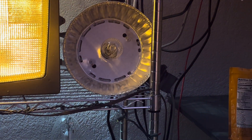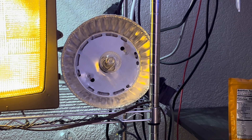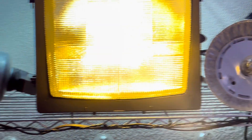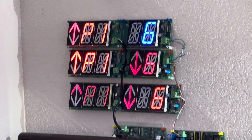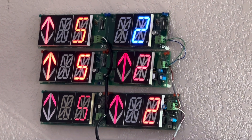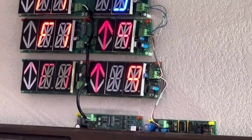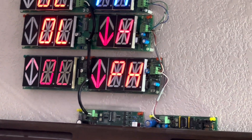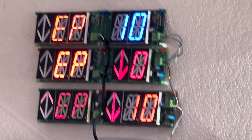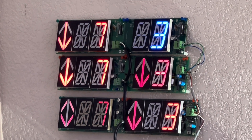My high pressure sodium light just turned off because that's another area light and it has a photo cell on it. Here is a close-up view of my six CE elevator displays. There are two controllers — three indicators are controlled on one, and the other three are controlled on the other one. So you can see my six indicators all in action.